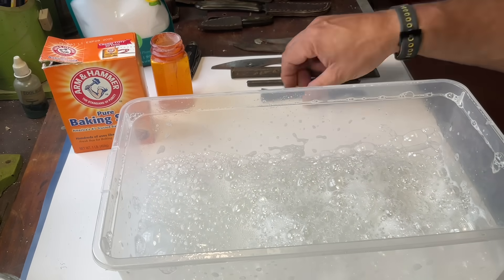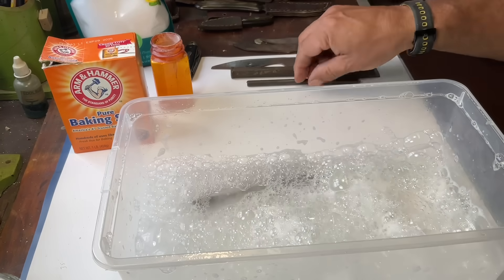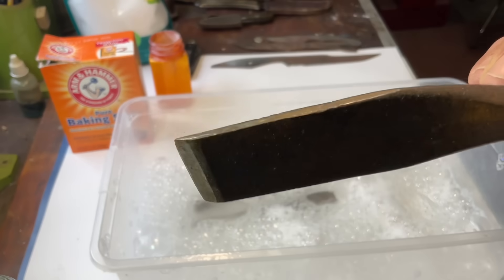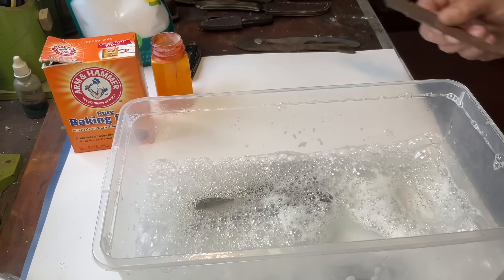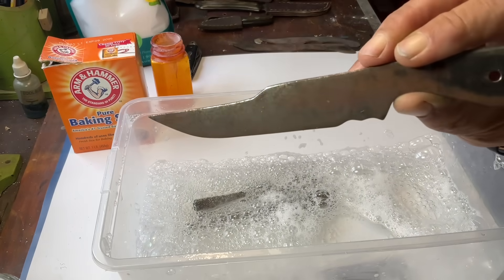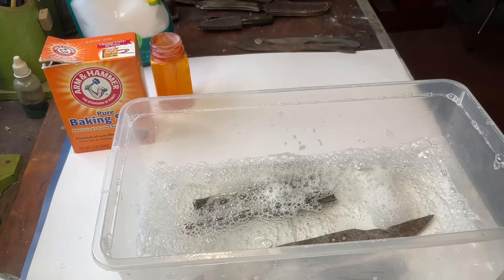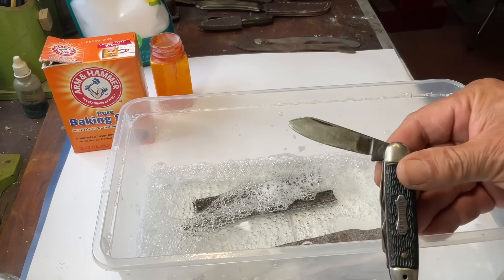So what I have is a rusty chisel — you can see it's pretty rusty. I've also got a little rusty gouge, kind of the same thing. Then here's a rusty knife blank that's got quite a bit of rust on both sides. And I just got this little Camp Buddy knife this past weekend at a flea market — it's pretty rusty, not terribly bad, but you can kind of see the rust on it.